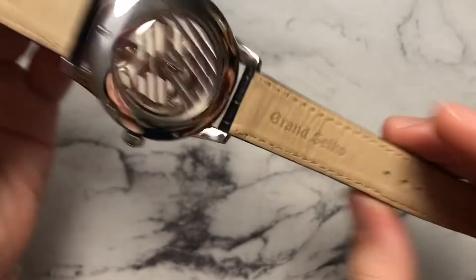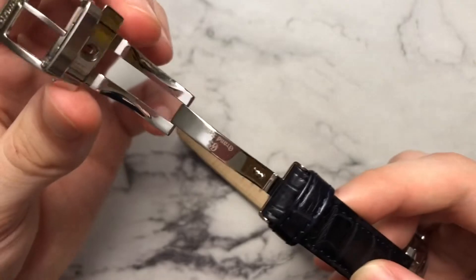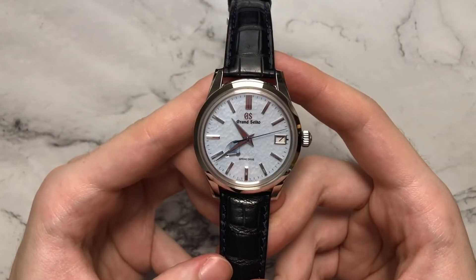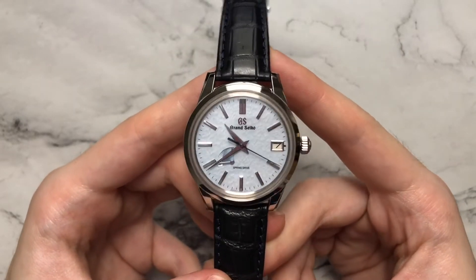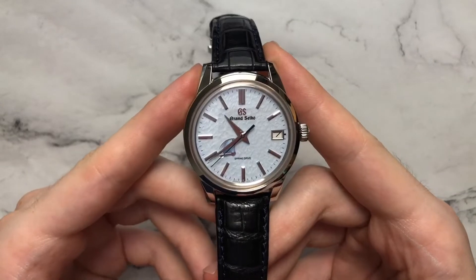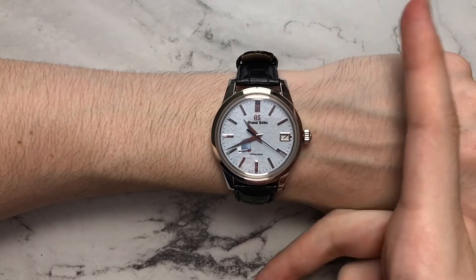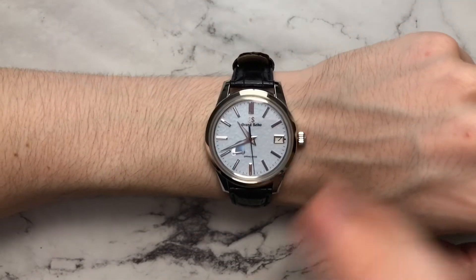The watch comes on a very dark blue alligator strap with matching dark blue stitching in 19 millimeters, with a nice deployant buckle. It's a pretty good strap, though not the most comfortable I've worn — alligator isn't the most comfortable leather either. The dark blue alligator does serve its purpose, but I think it makes the watch lean a little more dressy than it deserves. Playing around with other straps makes it much more casual and versatile. On my 6.5-inch wrist, the constrained lug-to-lug length makes the watch wear well within the bounds of the wrist.